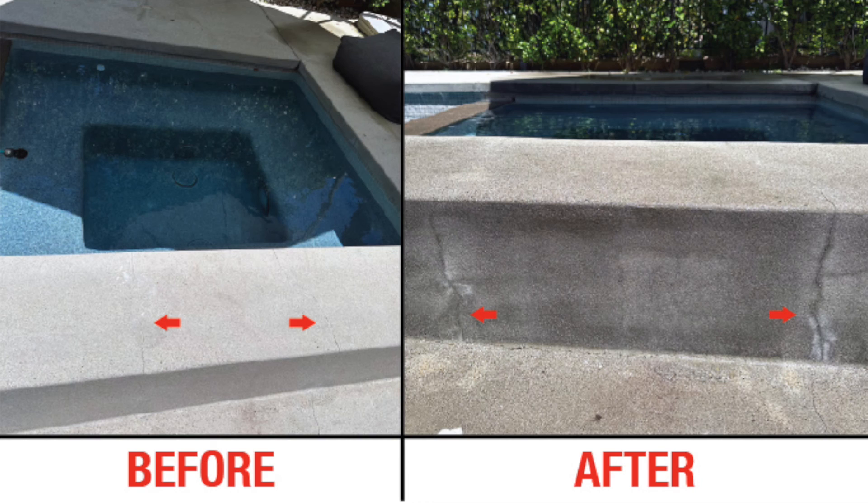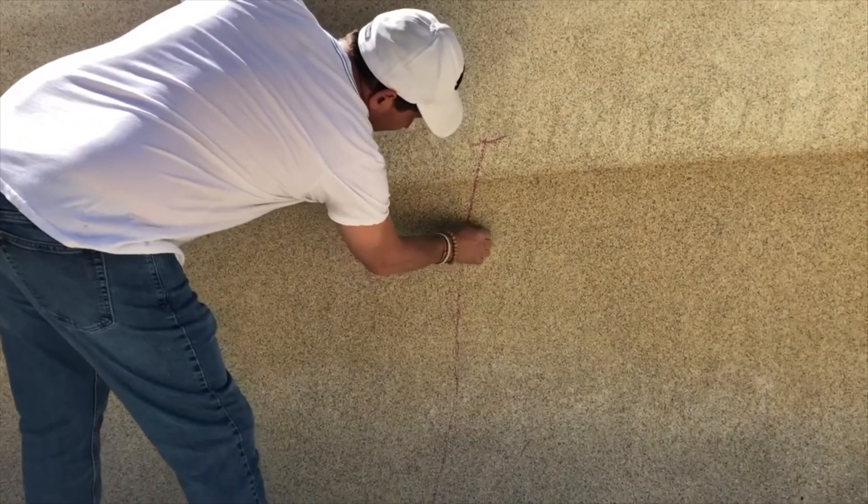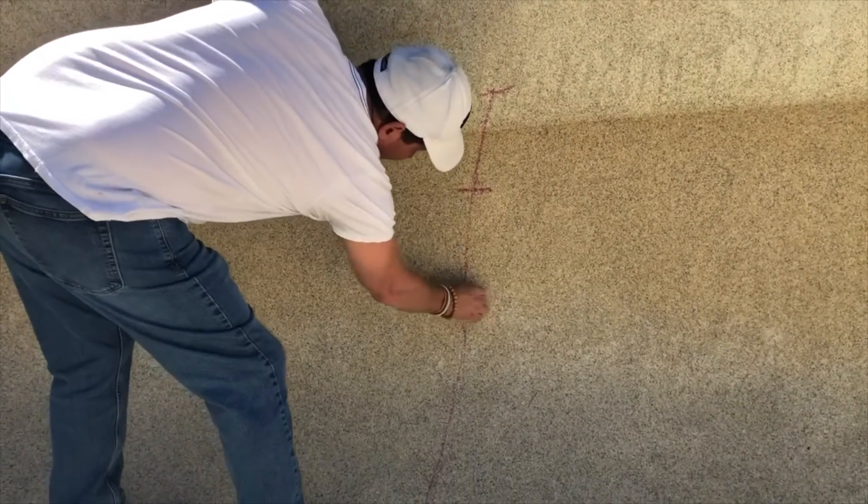Take a look at the before and after pictures — it shows you what retains the moisture. Here we're doing it on an actual swimming pool, mapping, misting, and marking it out. For more information, visit TorquLock.com, and always check out our YouTube videos.